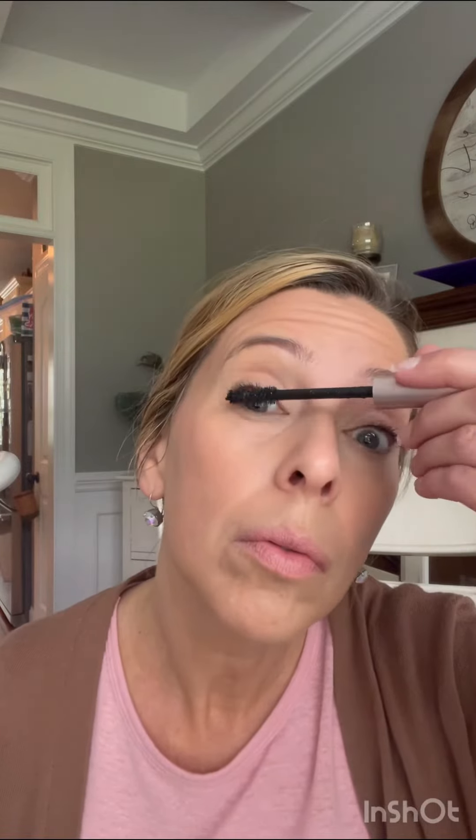Typically when we do a blend, we start with lightest to darkest and move our way through the colors. That way you're not transferring dark colors into your light spots. Through this whole tutorial I have used only one brush — this is the 3D brush. It is the one-and-done brush if you don't want to have a lot of brushes.